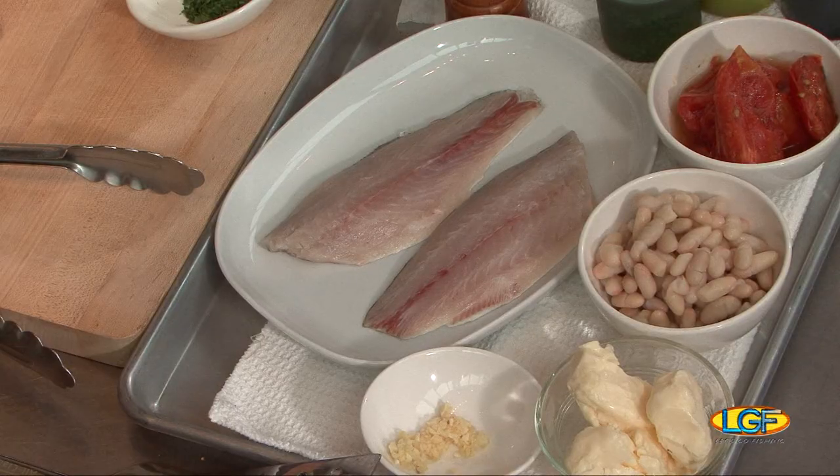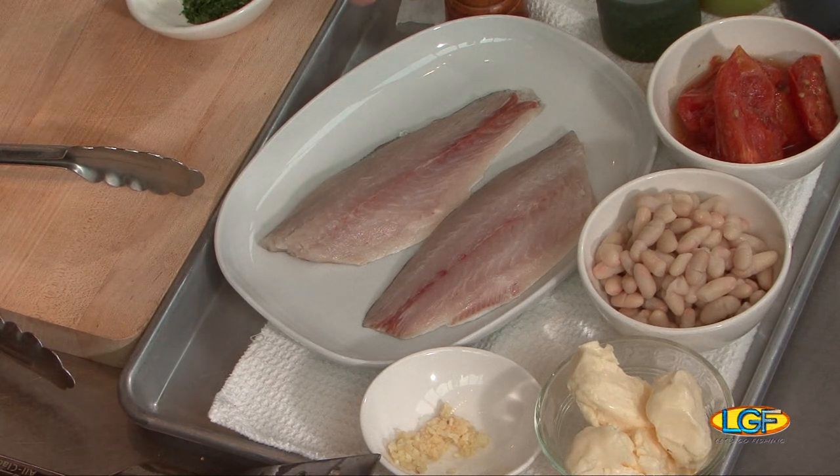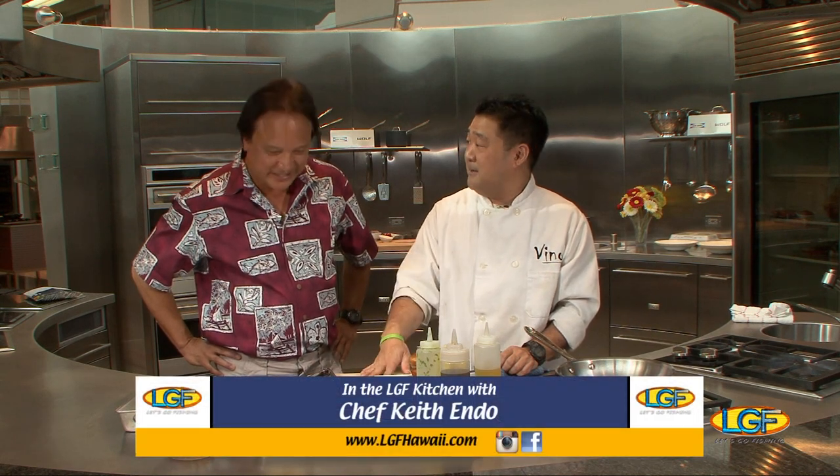Today we're going to be making some crispy skin moi with a nice white bean salad. And then we're going to toss it all together with a little bit of whole tomatoes, Maui onions, and we're going to make a panzanella bread salad. Well, let's see it. Alright.